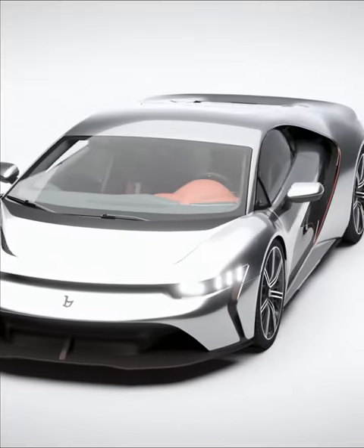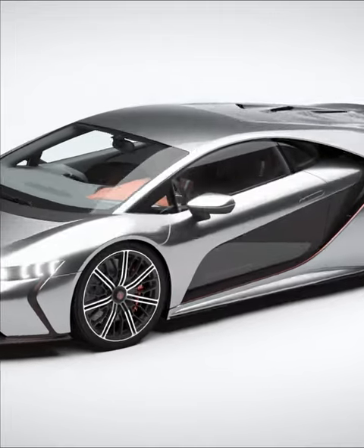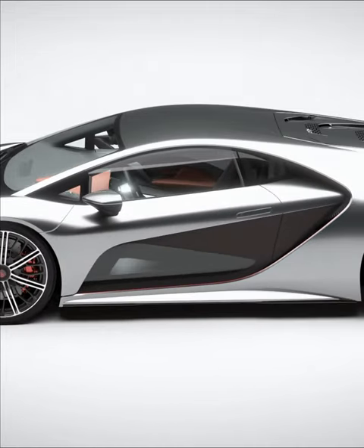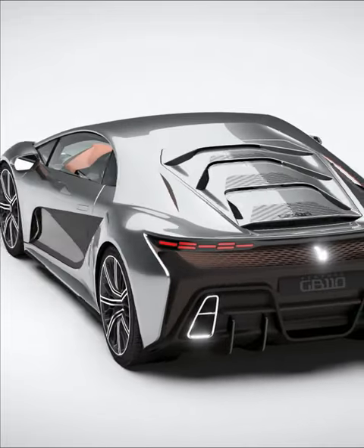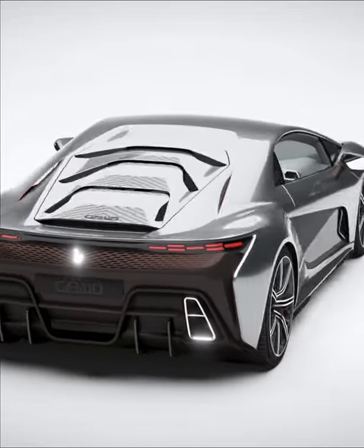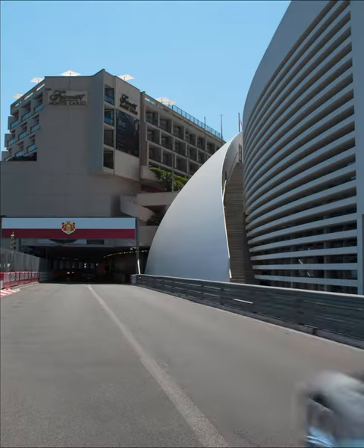We will be able to bring the GB110's acceleration from 0 to 300 in just 14 seconds. We believe that deep pollution will require different solutions with combinations of technologies. The GB110 is the first high-performance car.